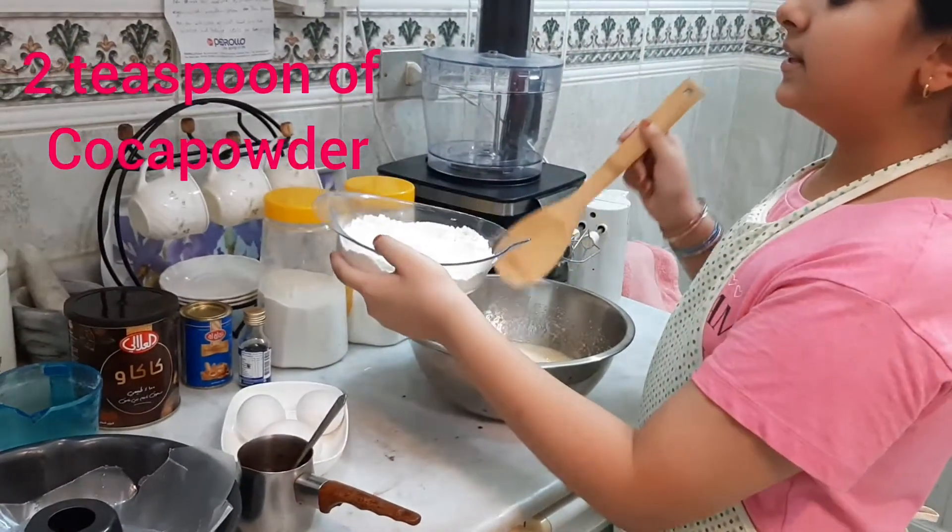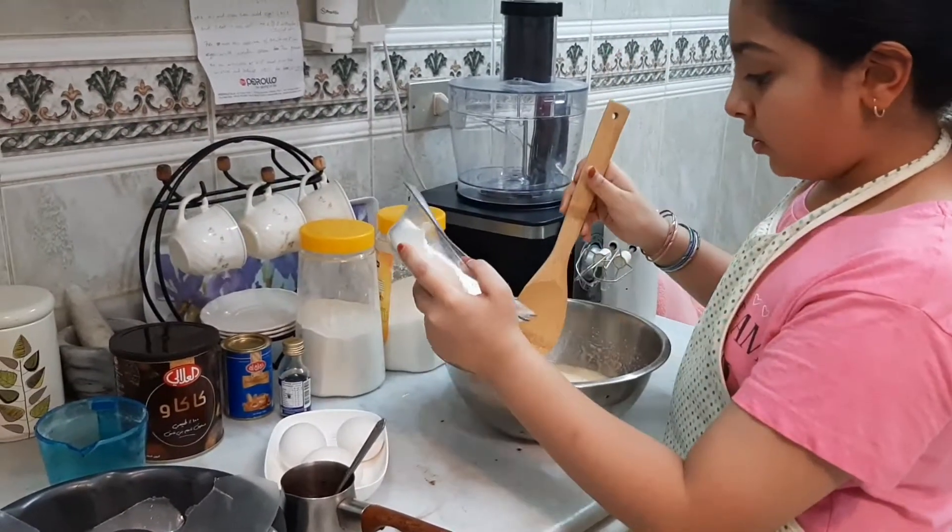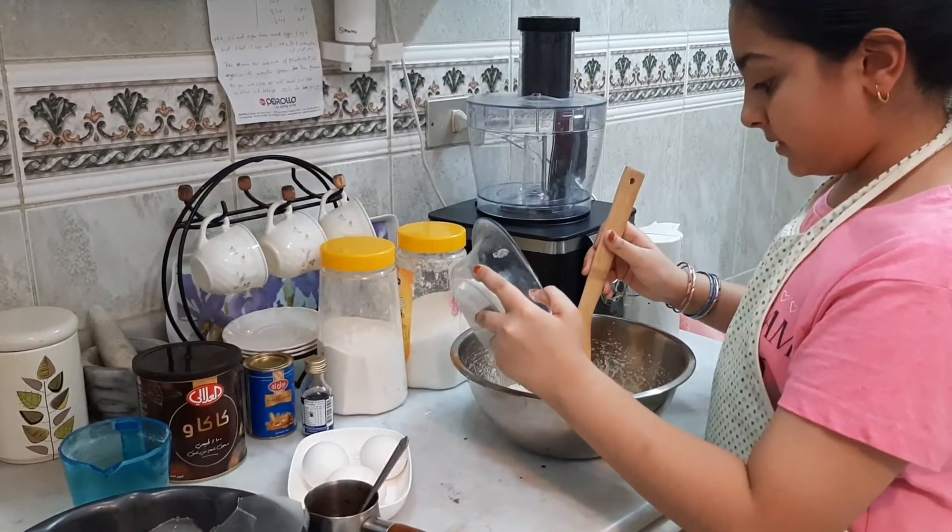Now add one teaspoon of baking powder and flour — mix the baking powder and flour together, then put it slowly into the batter and mix it.